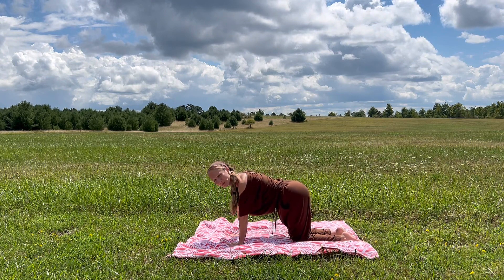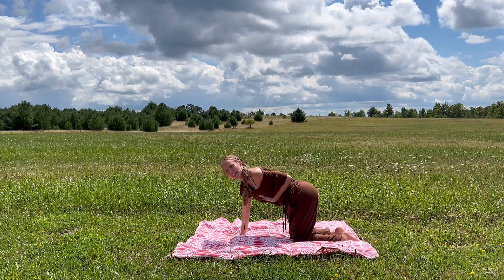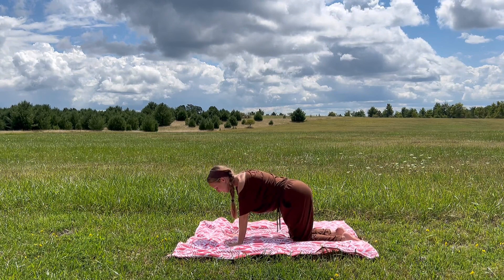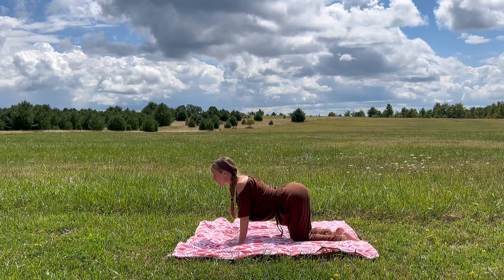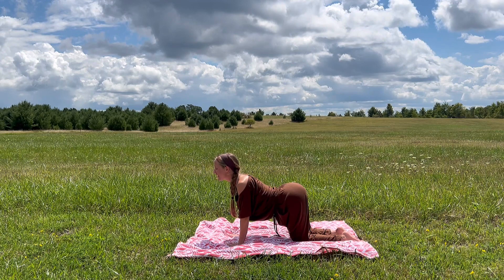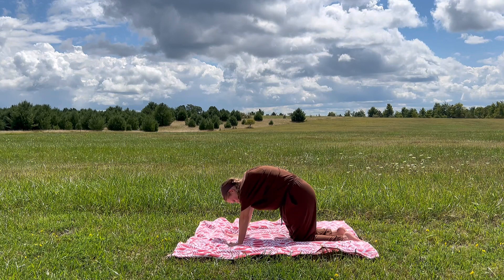If you are in child's pose, sink your hips back and enjoy your sweet breath. Notice how you feel and just fill the vessel up with clean, fresh air. And if you are in tabletop, begin to claw into the earth, press into the tops of the feet, inhale, drop the belly, pull the chest forward, shoulder blades glide down the back body. And exhale, push and round, navel to spine, chin towards chest, maybe wiggle a bit.